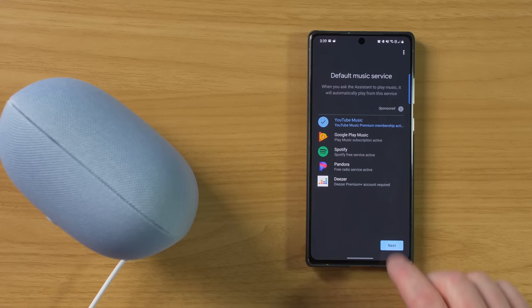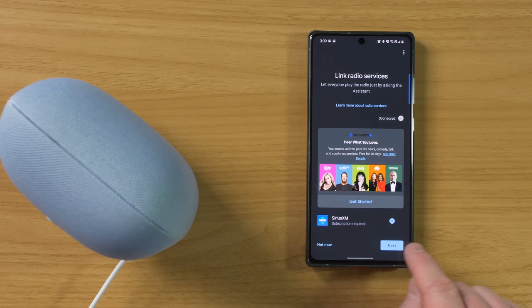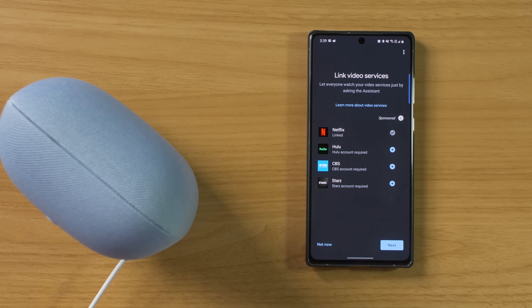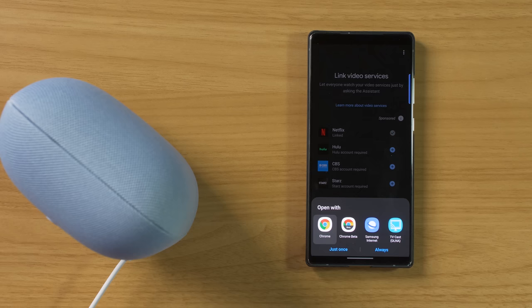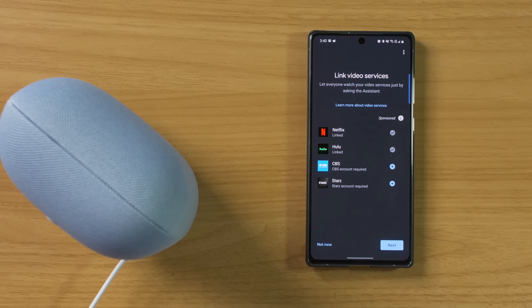Now we have radio services — you could link a Sirius XM account. I don't have that, so we're just going to select next. You can also link video services. Now you're probably asking why video services — there's no screen on this. Well, with a Nest Audio device, you are able to easily control a Chromecast device on your TV. You link a service here in the app, and then you can ask the Nest Audio to play videos up on the TV. I'm just going to go ahead and link my Hulu account. Now it has been linked and we're going to select next.